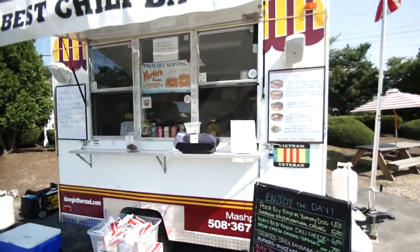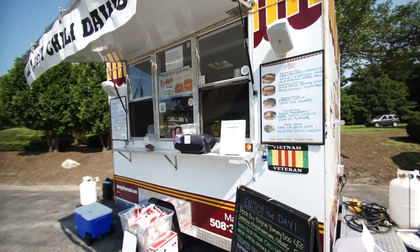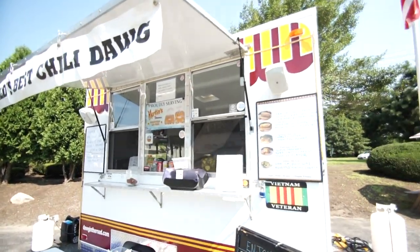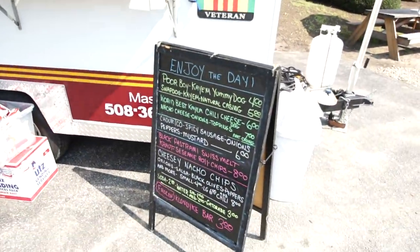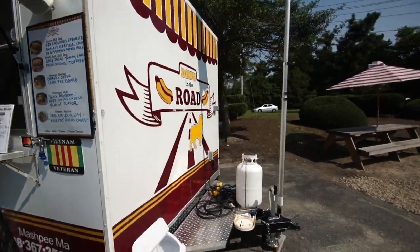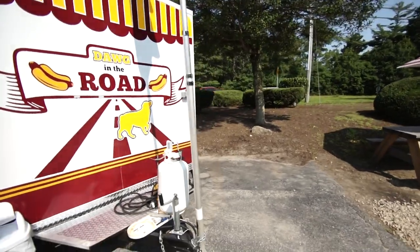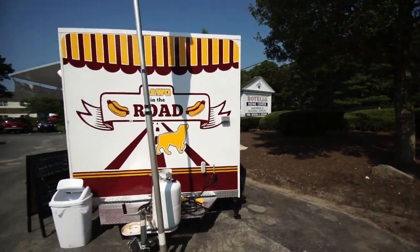I have a simple menu. There are two serving windows and a center viewing window, a setup shelf and overhead hang, two places for menu boards on either side, and also a menu board down here in the front. I've got storage for my propane tanks for traveling and locking them down when I go.